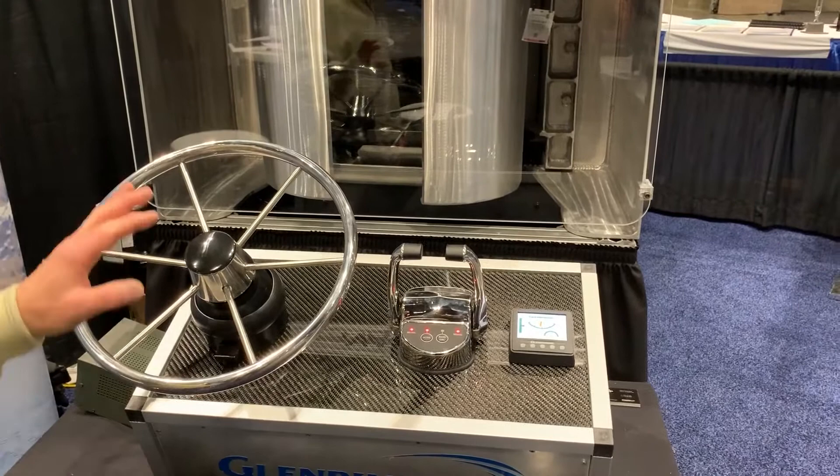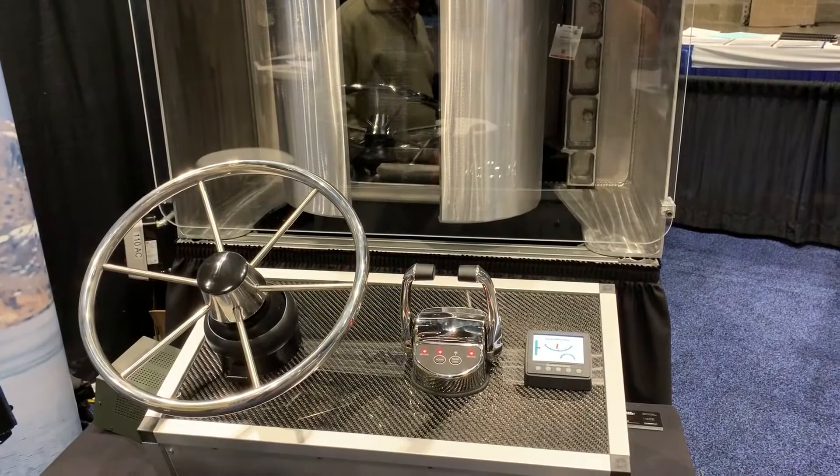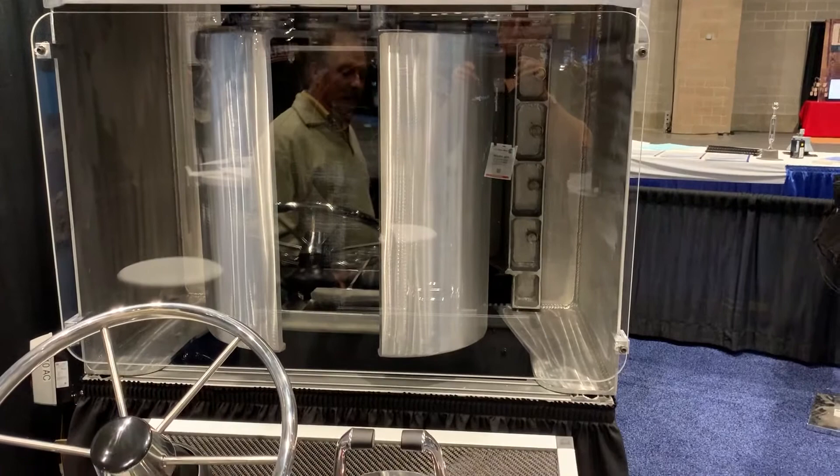What we're controlling on this particular jet is electro-hydraulic steering. We're actually doing the bucket or the gate control as well as shift and throttle. The system can be easily applied to both single, dual, triple, and quad engine applications currently.